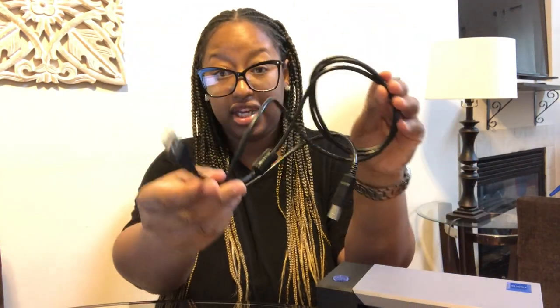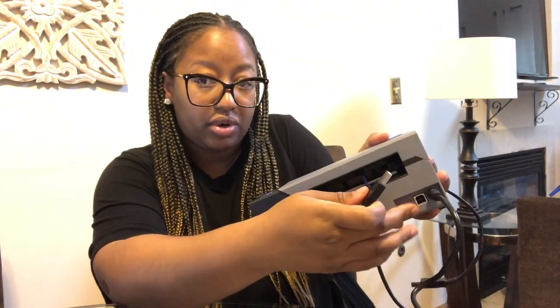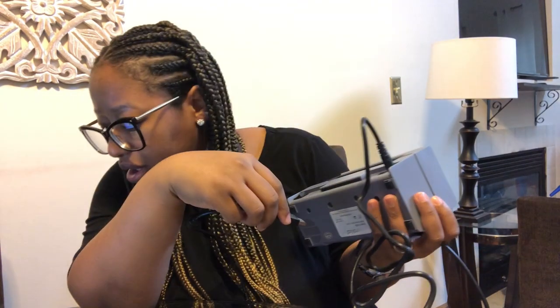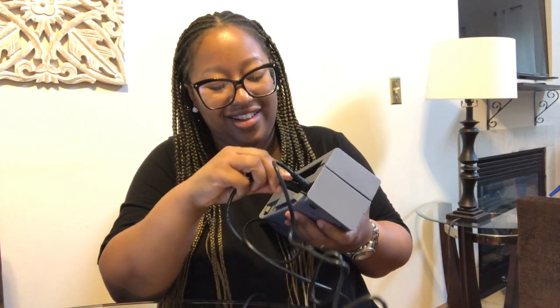And then connect the USB, which is step three. Here's the USB, and that goes right next to the power cord. Wrong end — sorry. Looks a little too big for that slot.